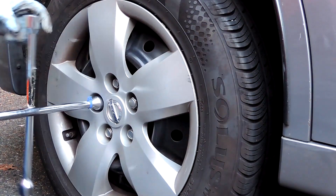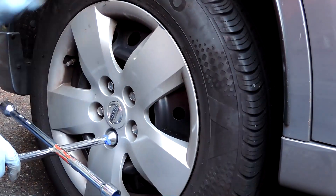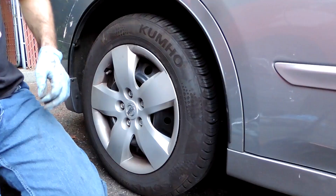Use a wrench to get each of the five lug nuts just a little bit snug before dropping it down on the ground. Put the weight of the car down on the tire to keep it in place, then get everything torqued to the proper specs. Do the same on the other side, and you're done.